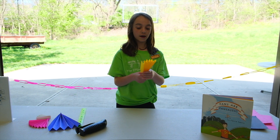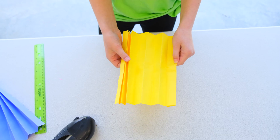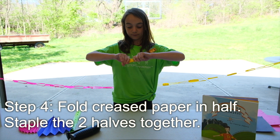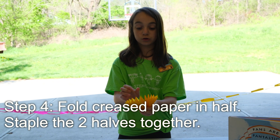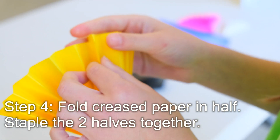Now that you have your fan like this, we're almost done. You are going to fold it in half and then crease it. Now that you have it folded in half, you are going to spread it out just a little bit and find the two panels on the outside that separate.